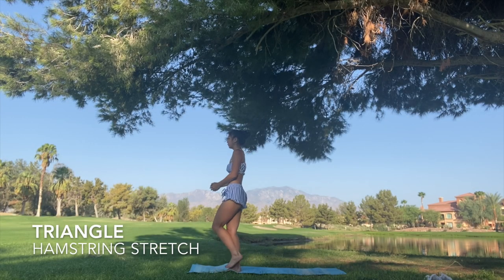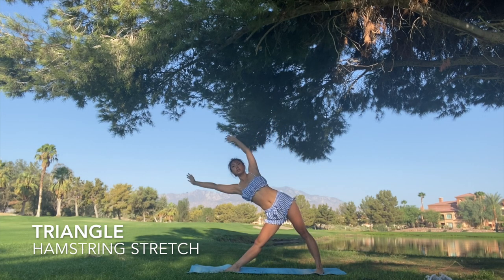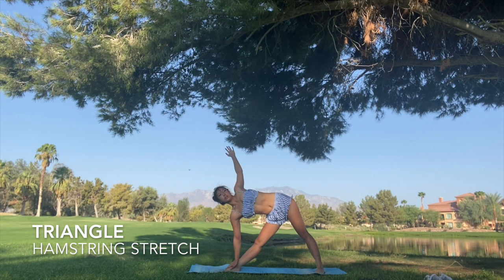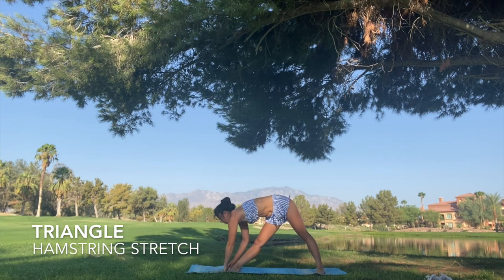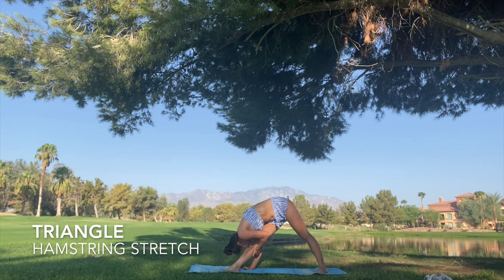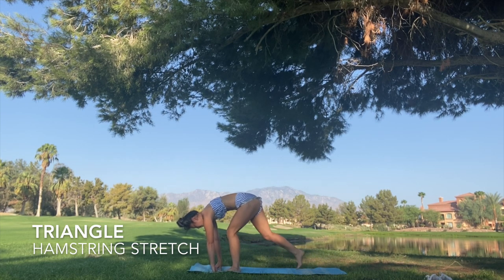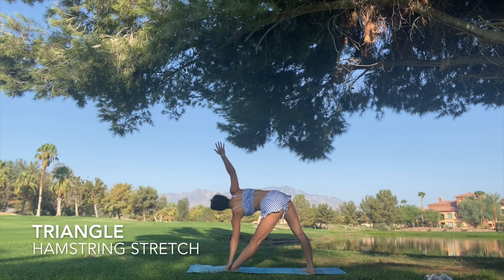Next we have the triangle. We're going to go into a lunge, straighten our front leg, and then try to touch your toes without bending your legs. Make sure your torso is facing the wall — or in my case, the camera. Next we're going to face our torso downward while still keeping our front leg straight. These stretches are uncomfortable, but it's really important to know that in order to improve we have to stretch past our comfort zone. Now we're going to do the next side and go through all the steps again.